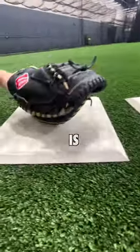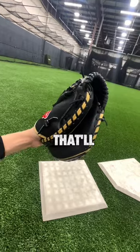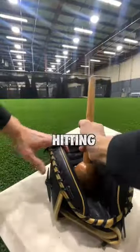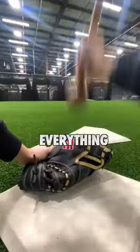We want this to close evenly so the thumb is going to go straight down to the fingers, not upwards like this. That'll lead to a bad pocket. You can definitely do open palm hitting, but we're going to actually hit the palm through the back of the glove to break in everything.